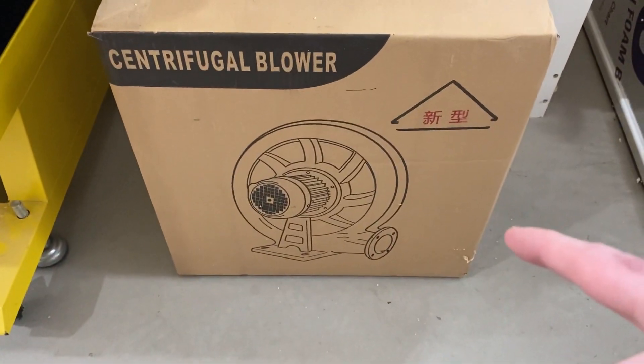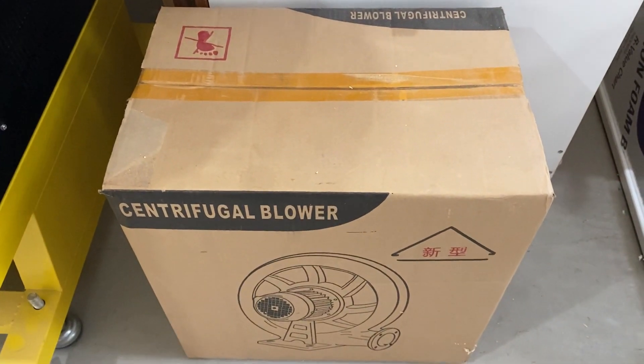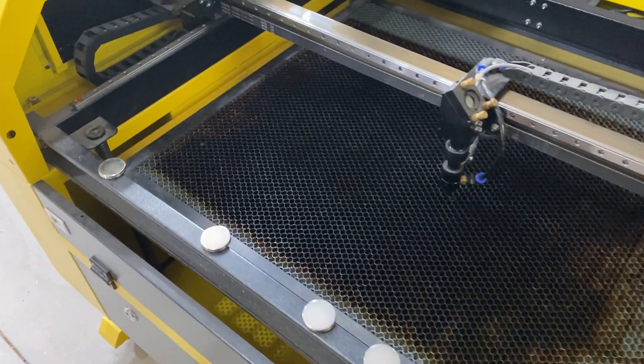When I got my machine, it came with this monstrosity of a fan. It is super loud and just insane. I have never even pulled it out of the box — it's been sitting there and I need to just get rid of it. I have the inline fan, so I'm not worried about that.